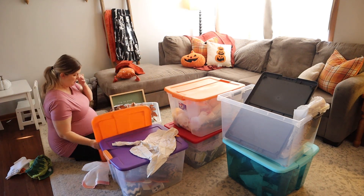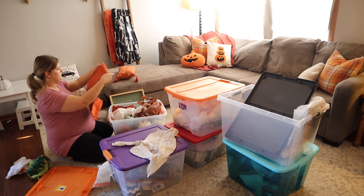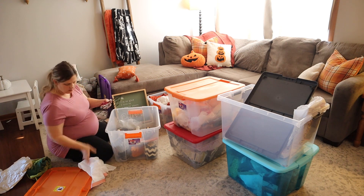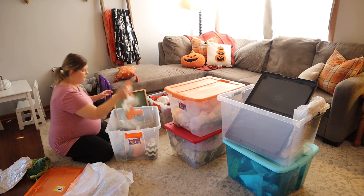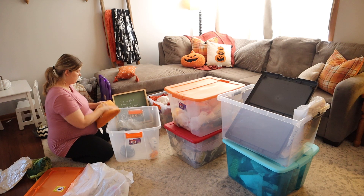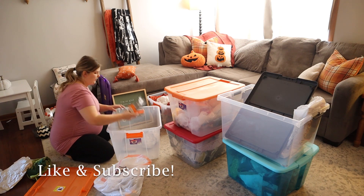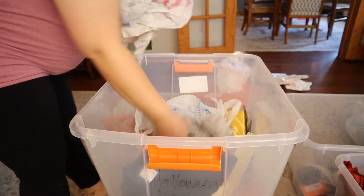It's actually kind of a problem because then next year when I want just my fall stuff — since I decorate for fall first before I decorate for Halloween — I literally have to take out all of the bins because all of the decor is kind of mixed together, or I'm not quite sure what's in what bin. So I am putting a stop to that today. We are going through all of the bins and organizing them from fall-specific decor to Halloween-specific decor.